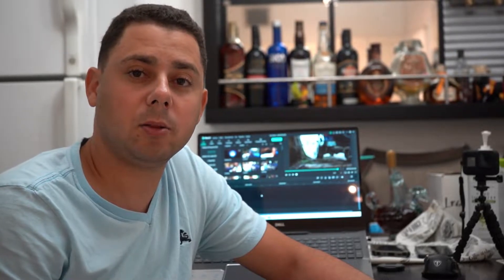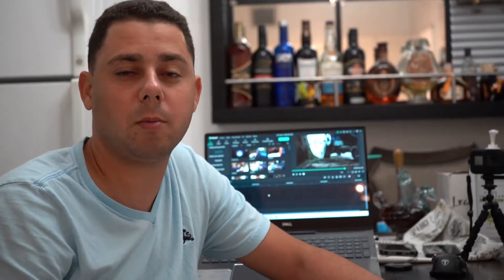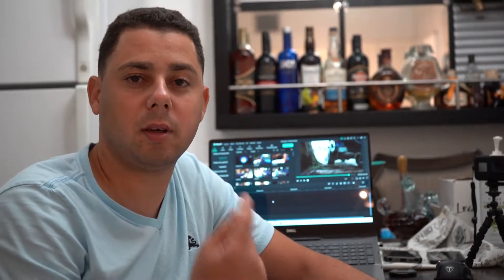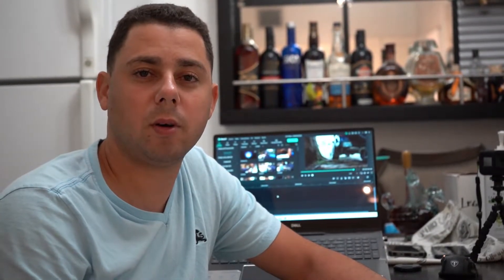I'm recording this introduction because it turns out that the introduction of this video, which I'm going to be subbing — well, to not leave it without introduction, I had to improvise here a moment quickly before editing the video, to upload the introduction of the video. So don't forget, it will be a good video today.